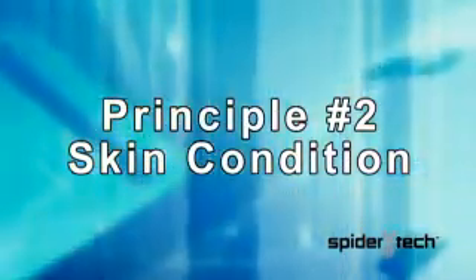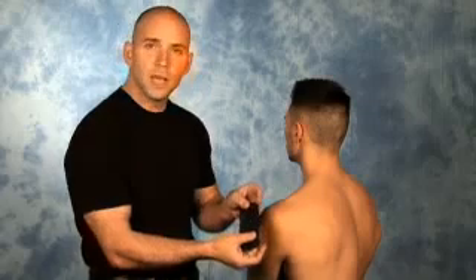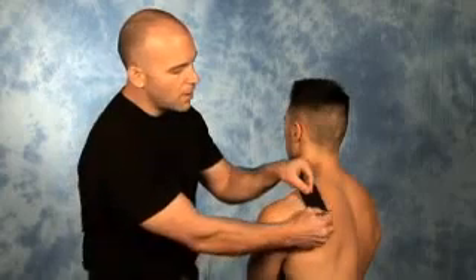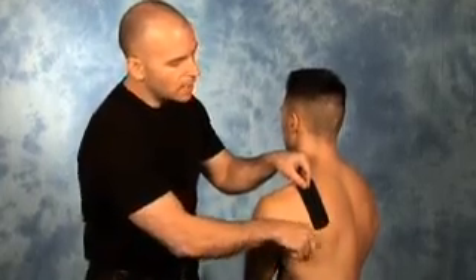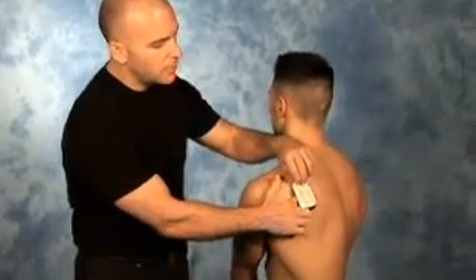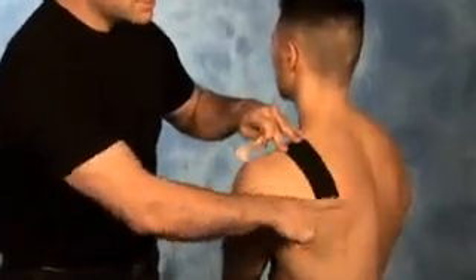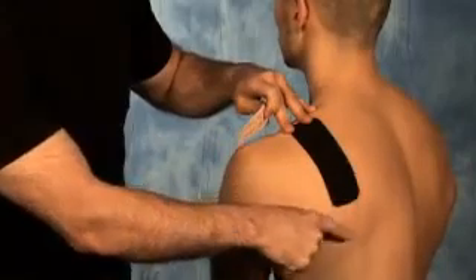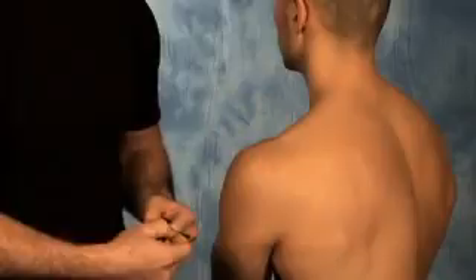Principle number two is that the tape should not be applied over broken or damaged skin. A small test piece of tape can be applied for clients that are not familiar with this form of therapy, just to test whether or not any irritation will occur. It is very rare that a small portion of the population may experience some irritation. If irritation does occur, remove the tape and gently wash the skin with warm water.